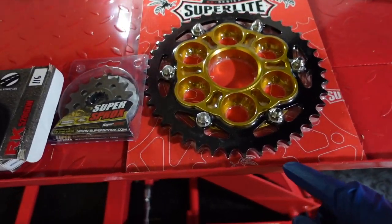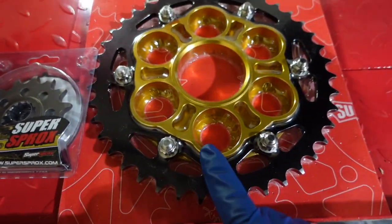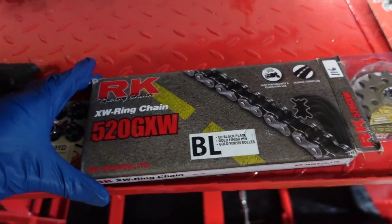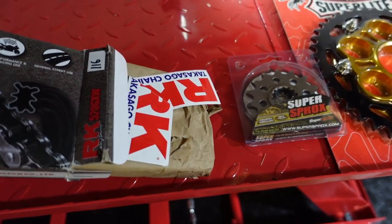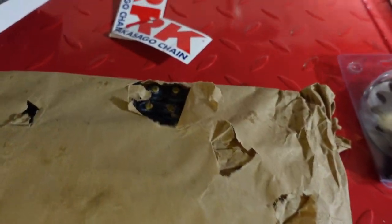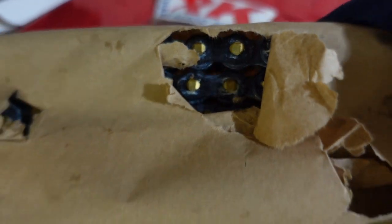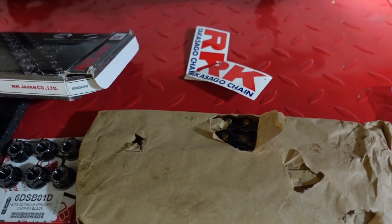It's a quick change. The chain is the RK FAB 20 chain — black and gold. There's a lot of wax on it that I have to clean off. I'll get into that once I get into the install.